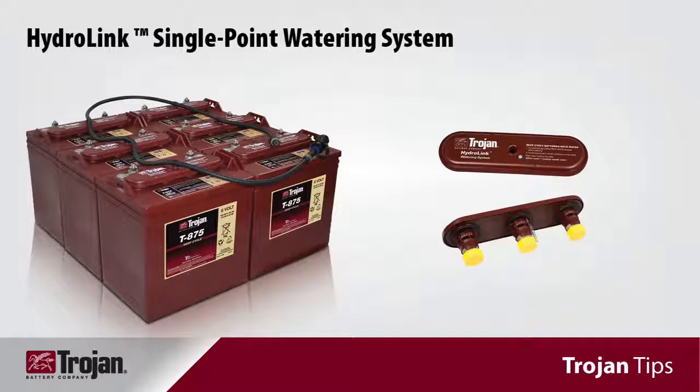Welcome to Trojan Tips, Trojan Batteries' information segments designed to expand and enhance your deep cycle battery knowledge. I'm Vicki Hall, Director of Quality and Technical Services for Trojan Battery Company, and I'll be your host. Today we will be discussing proper watering techniques for deep cycle flooded batteries using Trojan's HydroLink single point watering system.